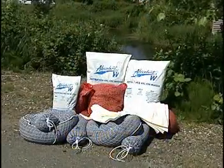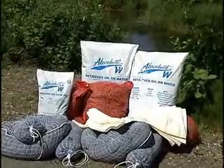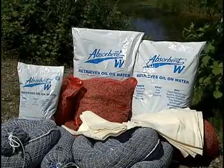This demonstration of Absorbent W is taking place in a typical industrial area where spills are likely to occur. This product works just as well and is often used in open water and on creeks, streams, and rivers.